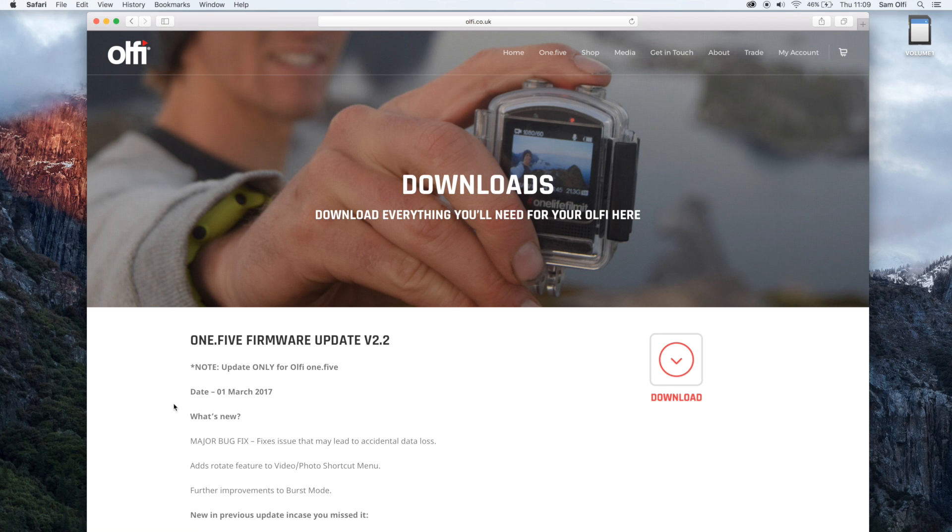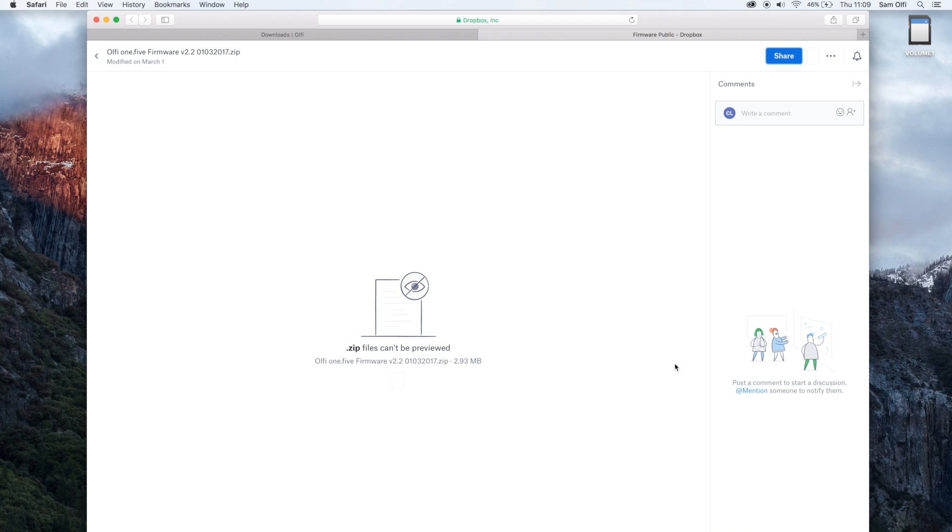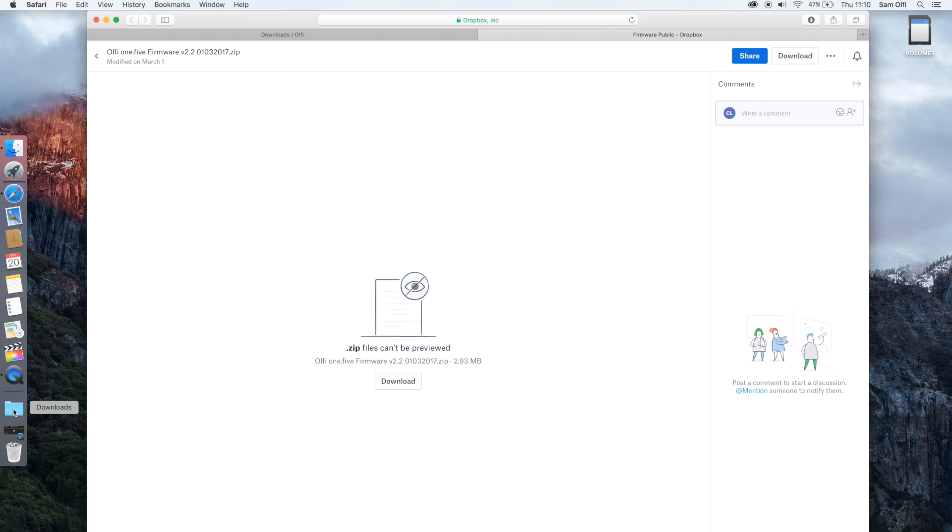At the top of the page we can see there's a new firmware update. We're simply going to hit that download button. It's going to take you to the Olfi Dropbox, and it's going to want us to download the file. Once the file is downloaded you want to go to the location that you saved it to — in my case this is simply my downloads folder.